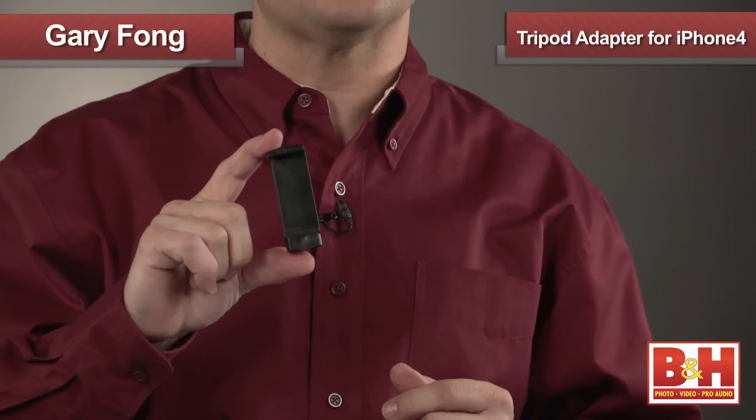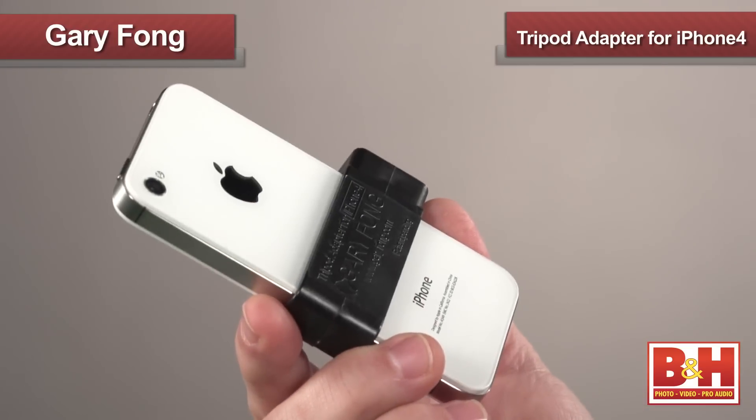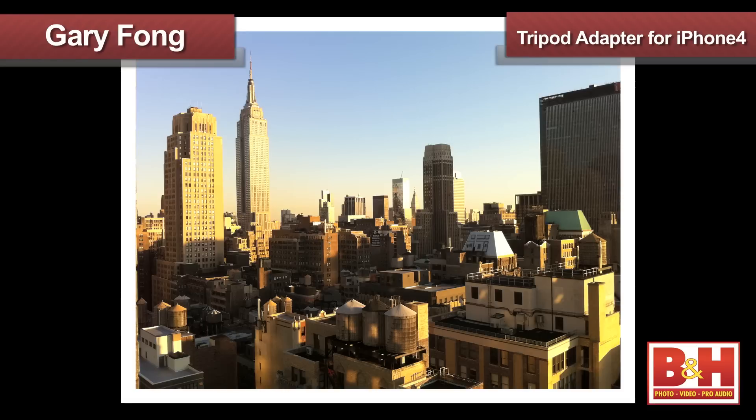First up is this. This is a tripod adapter that will work with your iPhone 4 or iPhone 4S. People that have one of these newer generations of iPhone already know that the camera is really great quality for both stills and video, especially for a camera that's built into a cell phone. But one of the first things that you discover when you get into photography is that a tripod can really help you capture even sharper pictures and smoother video.